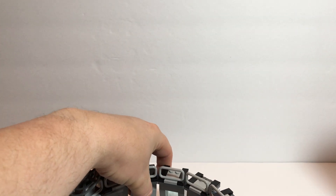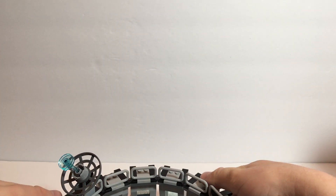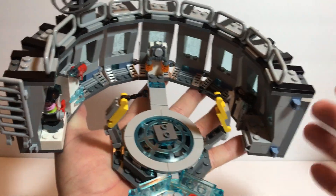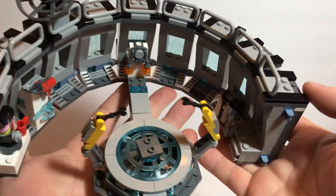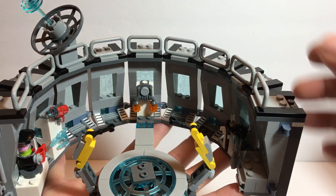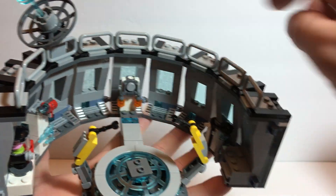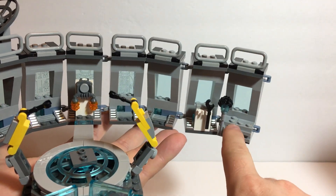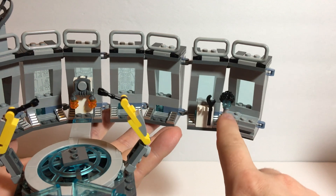So let's get to the Hall of Armor. Honestly, this build did get a little repetitive in a few places. But you have the places for the armor, you have a jet pack, there's some tools, and I kind of like that it has a stand for this.